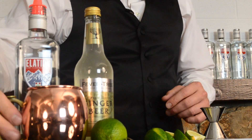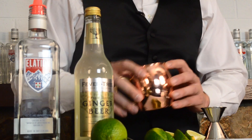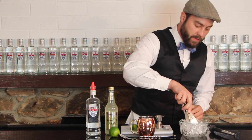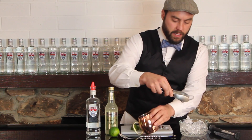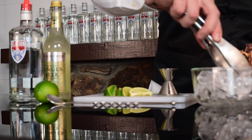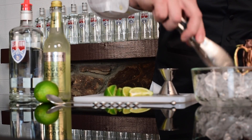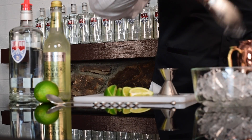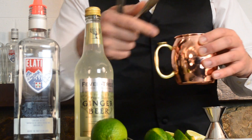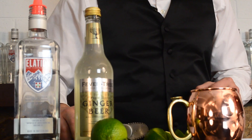The first thing we want to do is chill our glass, and it's important that it's a copper mug. So we're going to put ice into a copper mug. This is going to give us some nice condensation on the outside of the glass and really cool the glass down for the cocktail itself.